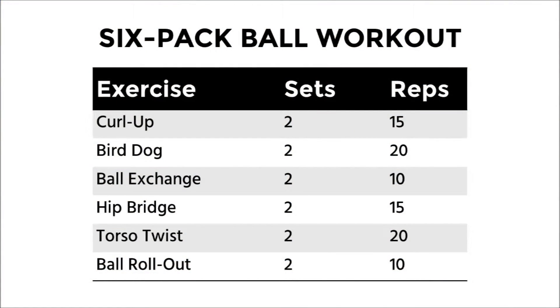So here's the written version of the workout, and you can do this once every two to three days. I'm Jason Tagli, and I'll see you next time.